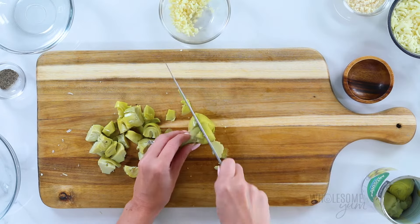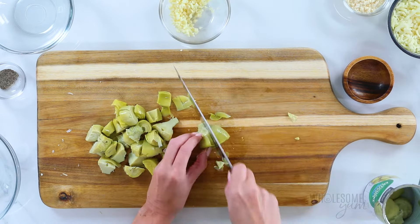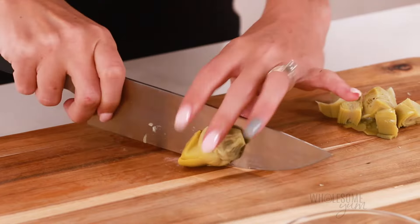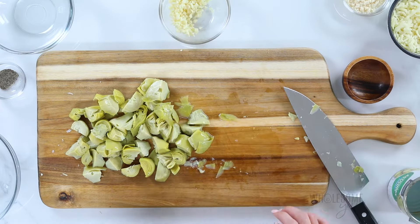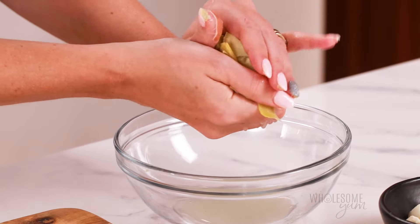Or if you're lucky enough to have some fresh artichoke hearts, those would be delicious here, but they're usually more work than I want to put in for a spinach artichoke dip. I cut each one into about six pieces, or sometimes it turns out more like four. It's up to you how big you like your pieces. Since these are quite watery even after you've drained them, I like to squeeze these before adding them to the dip to avoid a watery dip.